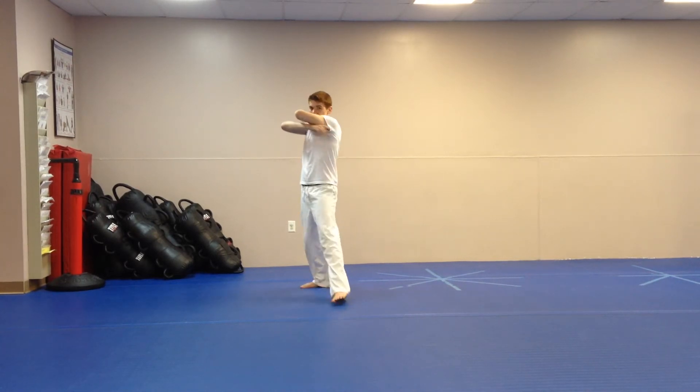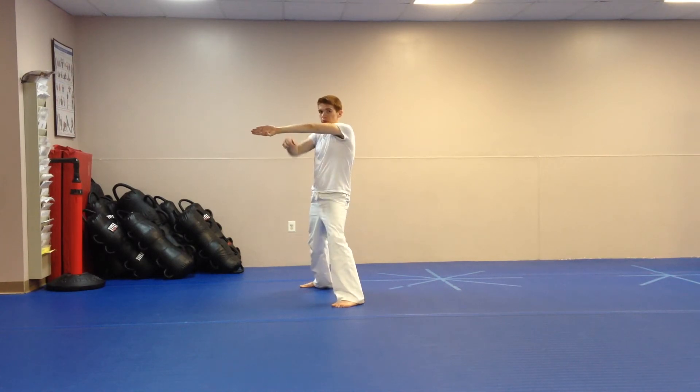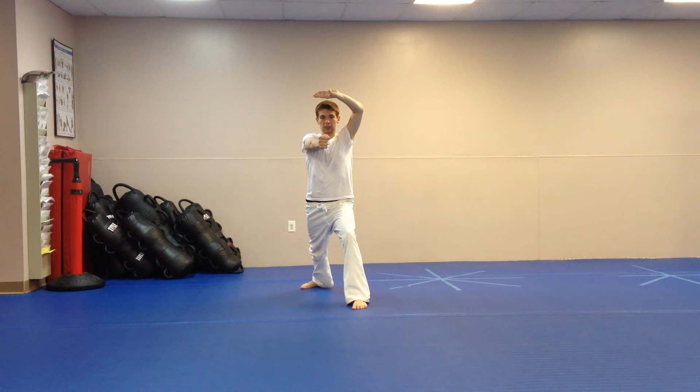Then next section: your left leg steps out into a horse stance — chop down, spear hand to the front with your palm facing forward, and left palm up, side fist.